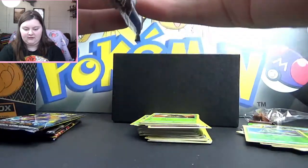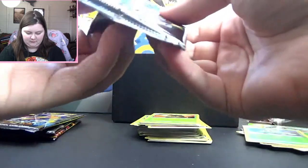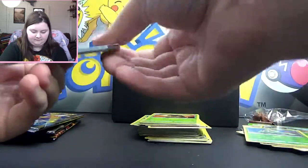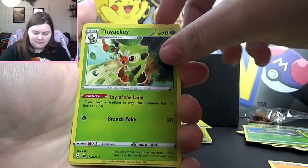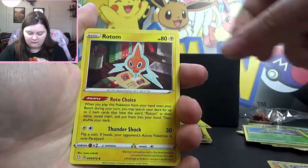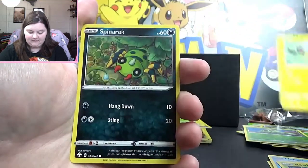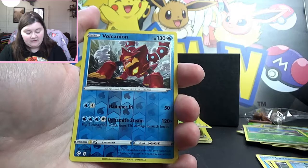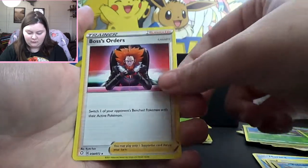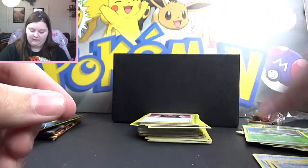We've already got quite a plethora of goodies, but let's get some more. Electric Energy, Thwacky, Rusted Shield, Rotom, Horsea, Rowlet, Morpeko, Spinarak, Snom. Reverse Water Volcanion — interesting. And Boss's Orders, and this time it's Lysander! Interesting, interesting. I didn't realize it would be Lysander this go around, but that's pretty cool.